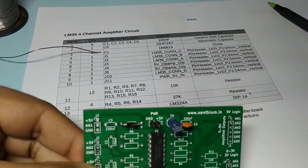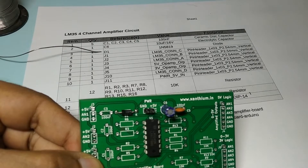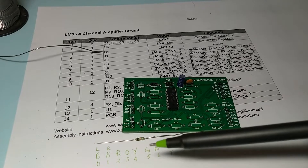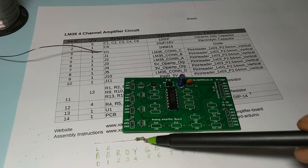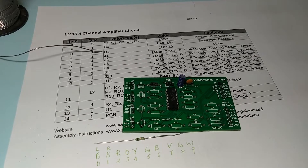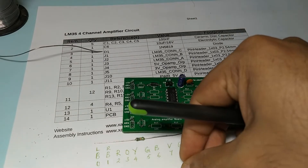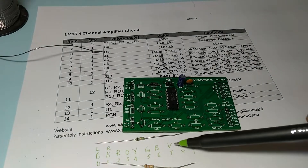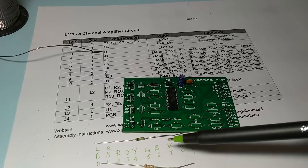Now you have to find R3. R3 is 10k, so R3 will have the first band as brown, second band as red, and third band as orange — so it will be 10k. Next one we require is 27k. For that, we will use this one. The first band is red, second one will be violet, giving 27, and the third one will be orange — 10 to the power 3 — so 27k.